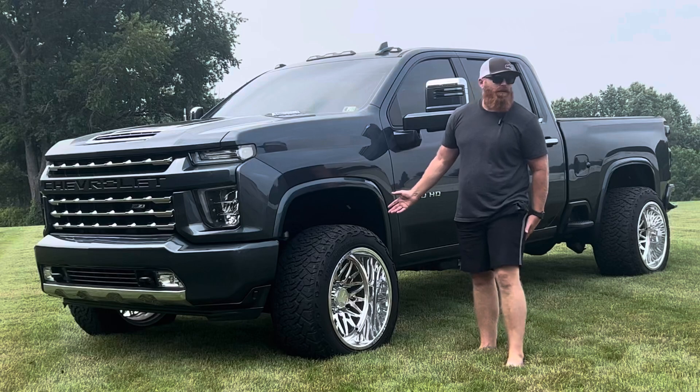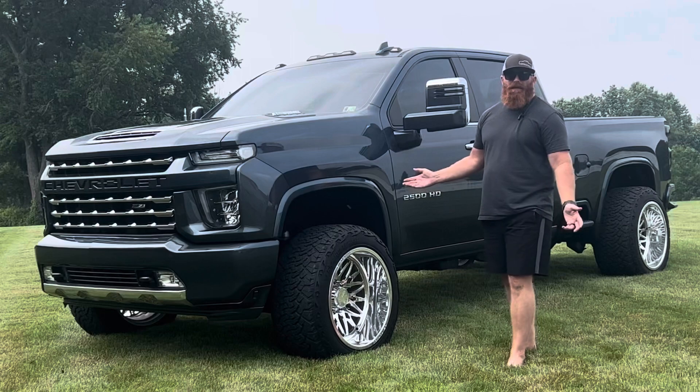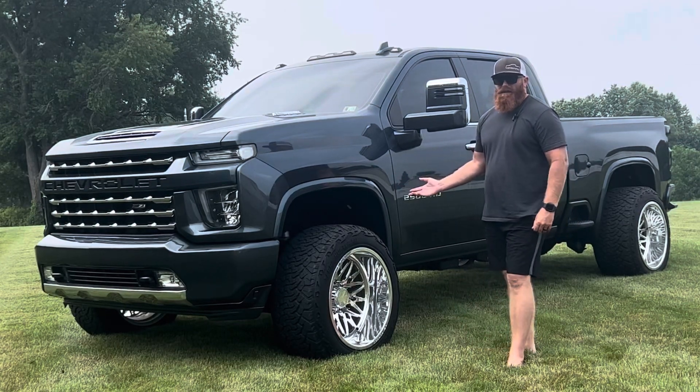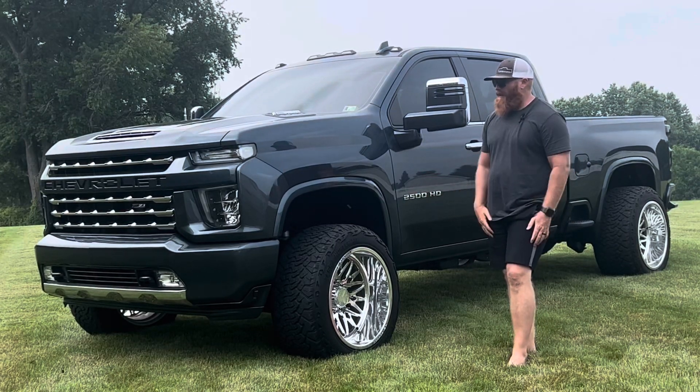I have a three-inch leveling kit on here — Cognito upper control arms and Box 2.0 shocks. Just the upper control arms and torsion keys are right around $1,000 to $1,200. The Box 2.0 shocks are about $800, depending on where you buy them.